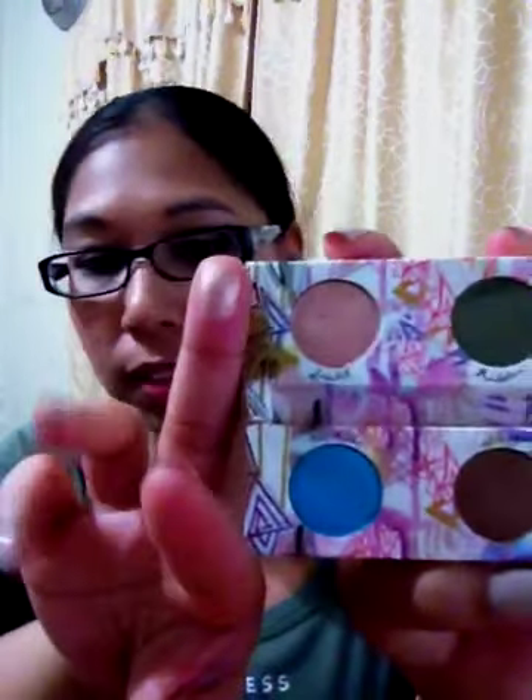The first swatch is Snatch — it's a highlight color, you could also use it on the lid. It's a peachy color with gold flecks and it's quite chunky glitter. Here's what it looks like on my fingers, and here's a swatch on my hand. What I generally do is tap my brush off after dipping it so most of the glitter comes off and I just get the peachy color, which is really nice. I hardly ever use Snatch with the full glitter.